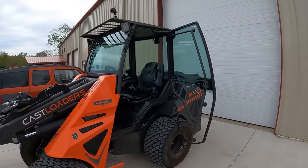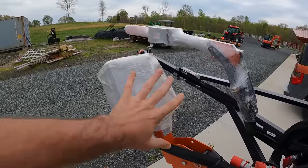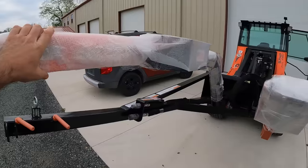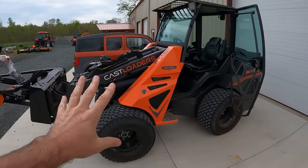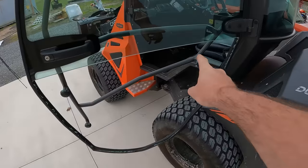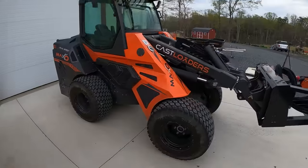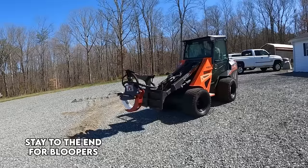First, let's introduce the equipment we're using today. This is a Cast Loader — a high-flow system. On the front of the Cast Loader is the whole Limb Saw setup, which has a circular saw blade and a chainsaw portion. The Cast Loader is a 57-horsepower articulating tractor we're testing here on the farm. This is called the Maxo — the biggest Cast Loader they make. It's articulating, meaning it rotates from the center point, so the tail wags and you follow the implement.